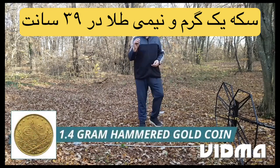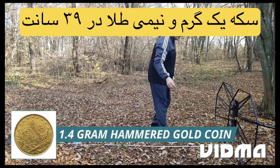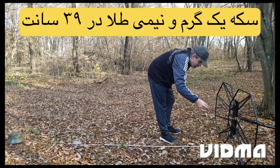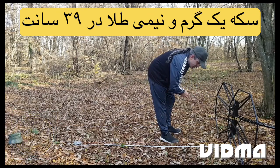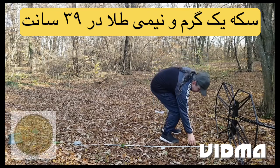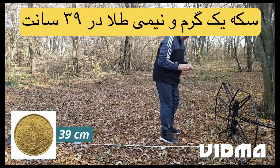1.4 gram hammered gold coin. Detection depth: 39 centimeters.